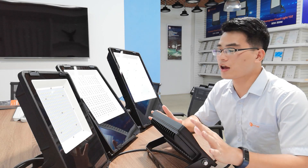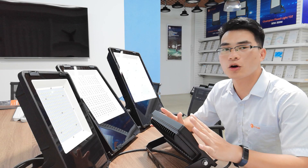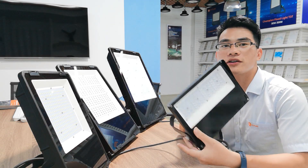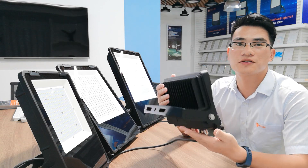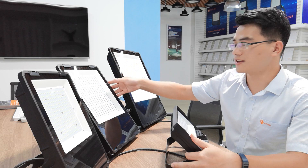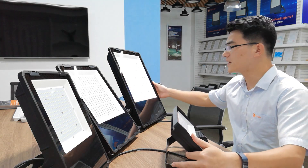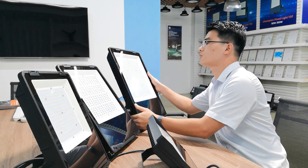As you can see here, there are four housings of our Champion Floodlight and all these housings are private mold. The smallest housing supports 30W and 50W. The second housing supports 80W to 120W. The second largest housing supports 150W to 200W. And the biggest housing supports 240W to 300W.